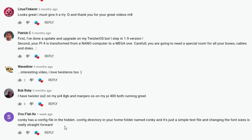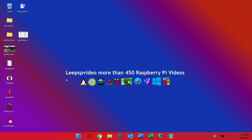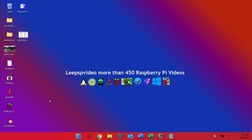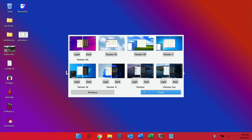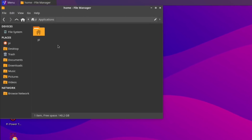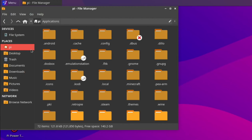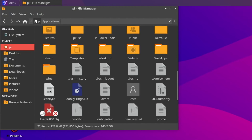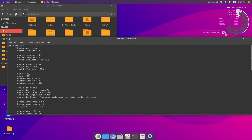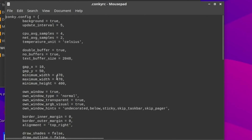I thought this would be an interesting one to check out in Pi News. Conky has a config file in the hidden dot config directory in your home folder named Conky — it's a simple text file and changing font sizes is really straightforward. I need to change the theme to get Conky running; if I press the home button and start typing Conky it doesn't show up, so I'll change to the dark theme on Twister OS. That starts Conky up and all the details come up. To edit it, I go into the home directory, select View > Show Hidden Files, and open the Conky config file with Mousepad.